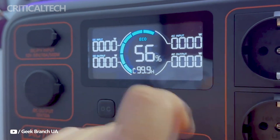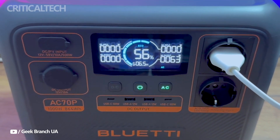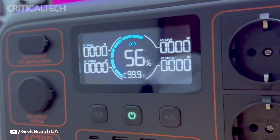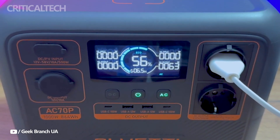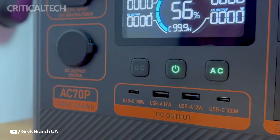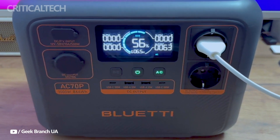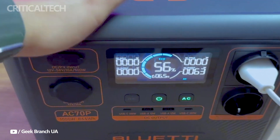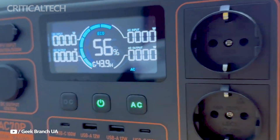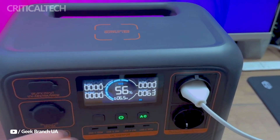The 768Wh battery, which powers the Blut IAC-70P, is renowned for its robustness and lifespan. Its longevity surpasses that of many other batteries, since it can withstand multiple cycles of charging and discharging. The AC-70P's inverter can provide up to 1000W of power, which is sufficient to run the majority of home appliances, including TVs, computers, and refrigerators. Additionally, it features a powerlifting mode that allows you to temporarily increase the output to 2000W, which is helpful for power-hungry appliances.